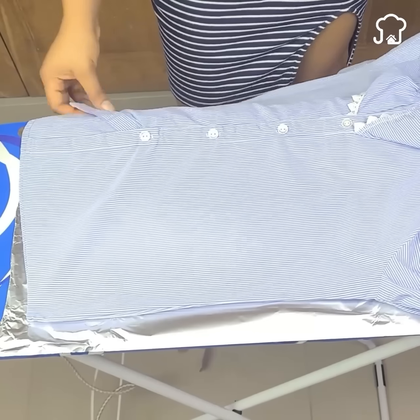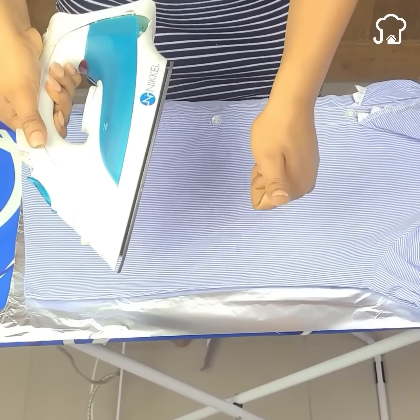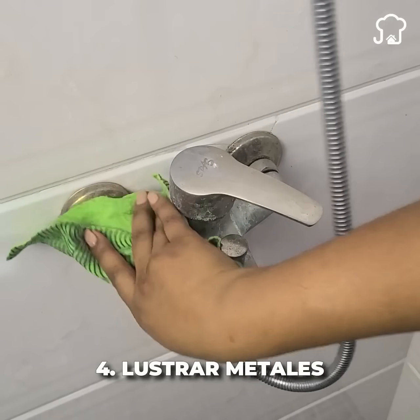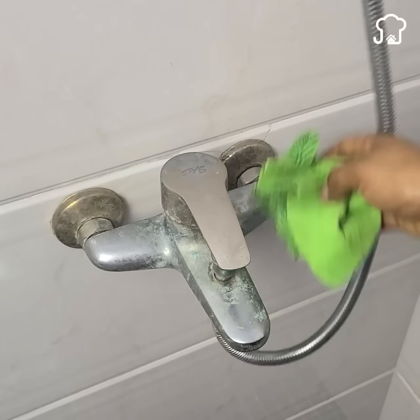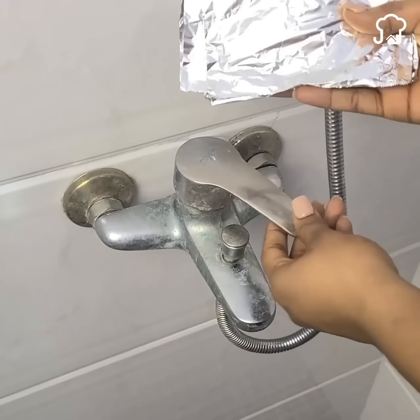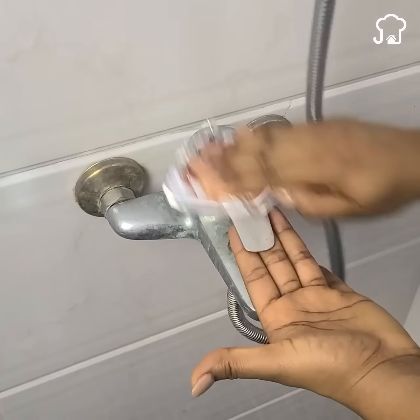Number 4: Clean opaque and rusty metals. Polishing metals with a rag is a difficult task. Instead, you can use a ball of aluminum foil. When rubbing it on the metal, you will notice how it removes all rust and dirt, leaving it as new. This also applies to jewelry and any metal piece.